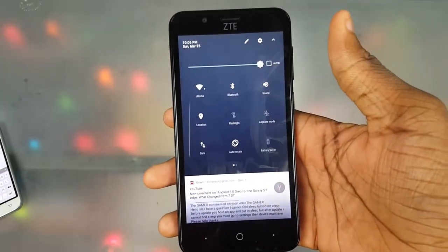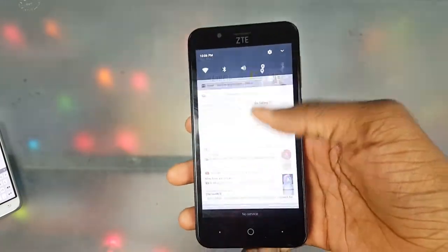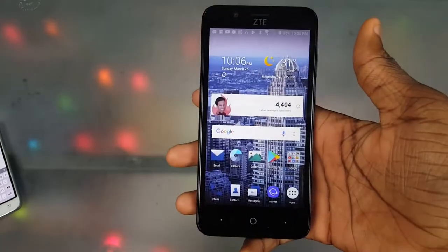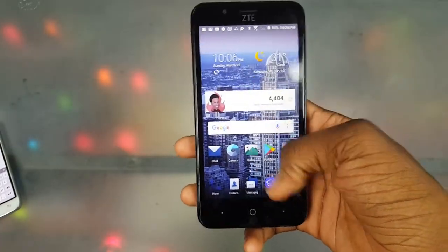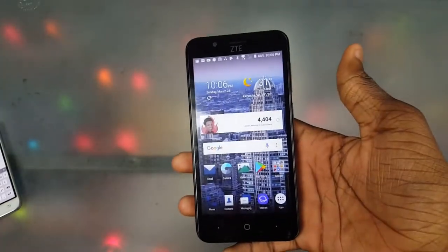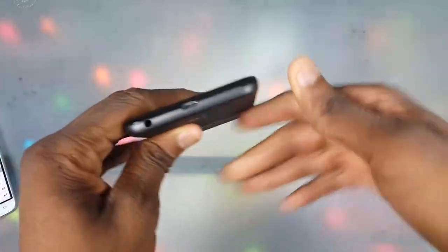Next is the ZTE Android skin. It's not stock Android, but it has additional features that are pretty useful — like this sound button that lets you quickly switch sound modes. Stock Android doesn't have that. You also get features like swiping down for quick notifications. Little things like that I'm really feeling.